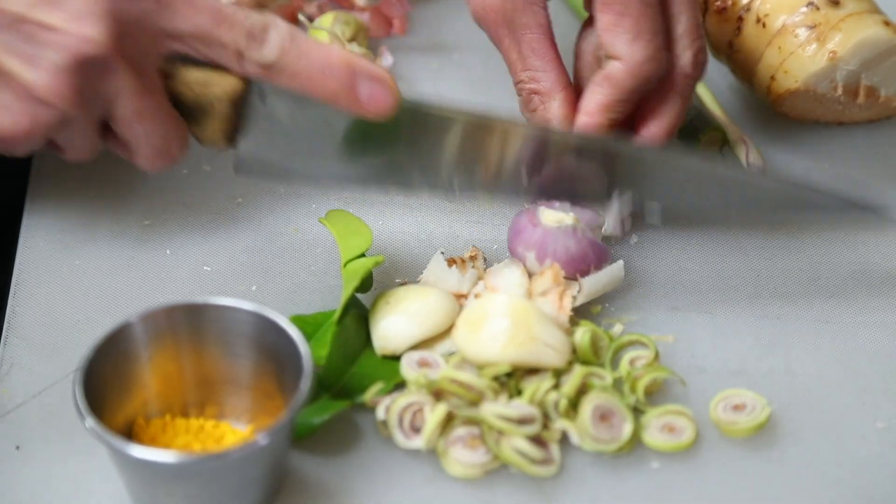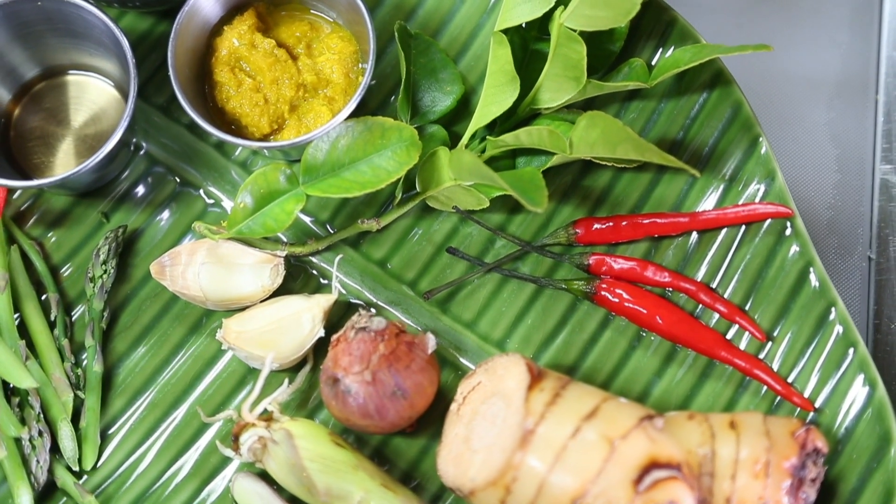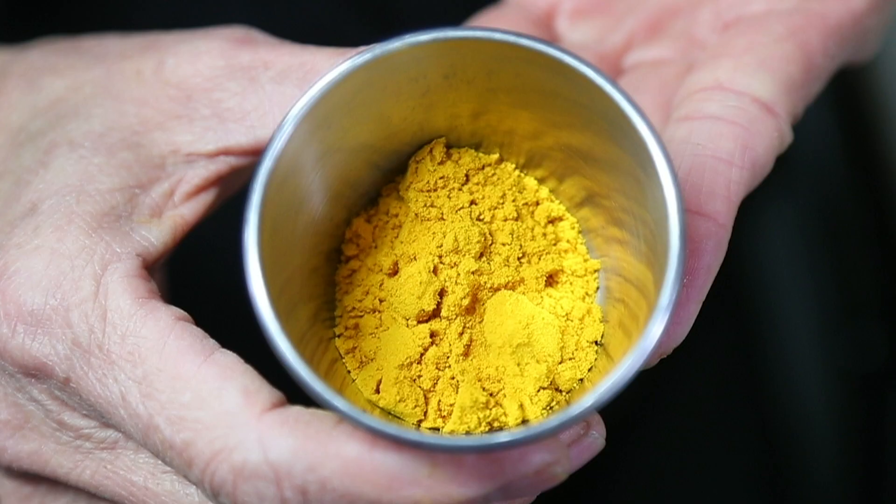It starts with krung, a traditional Khmer seasoning paste. Inn minces and grinds lemongrass, garlic, shallot, galangal, makrut lime leaf, and turmeric until their fragrance and flavors are released and blended.